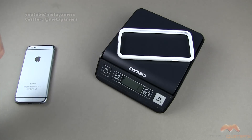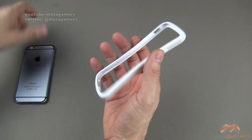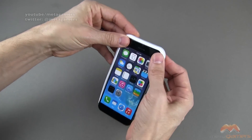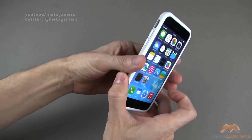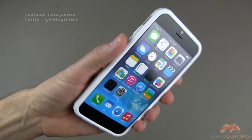Zero grams on the scale. Popping this on, we are only talking about 11 grams. On its own, this is very, very flexible, but once you put it on the iPhone 6, it really forms well and it's going to provide a nice layer of protection, especially if you're into the bumper sort of style.